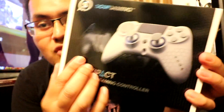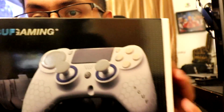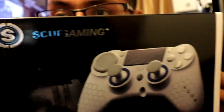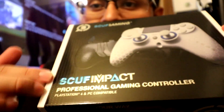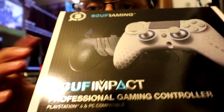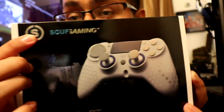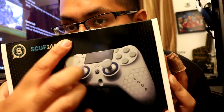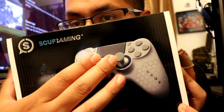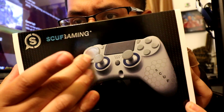As you guys can see here, they have some type of holographic touch to it. Let's see if I can get it close in detail. You guys can see the light and yes, it does pop out. I don't know if you guys can really see that, but this print here pops out. This feels flat and then this pops out. And it says Scuff Impact. Same thing with the logo on top and same thing with Scuff Gaming. The Scuff — certain buttons do pop out.